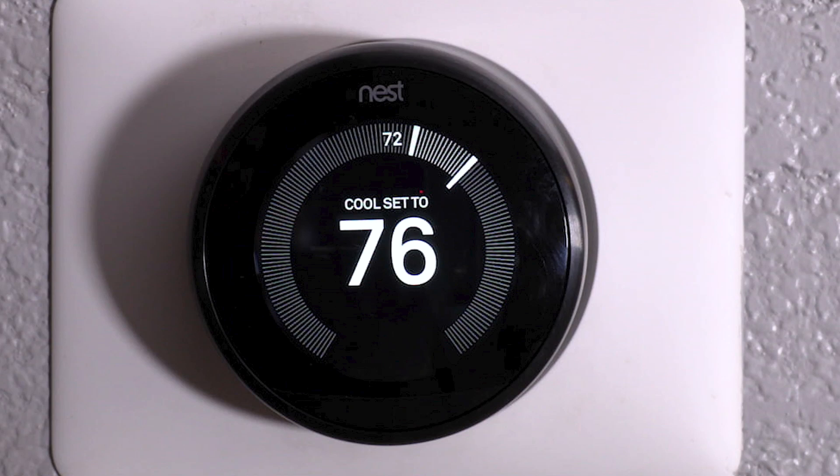Just like it does here in Texas, it goes from hot to cold pretty quick. Overnight, it went from hot to pretty cold, so we need to change our thermostat. I'm going to show you how we do that on the Nest thermostat.